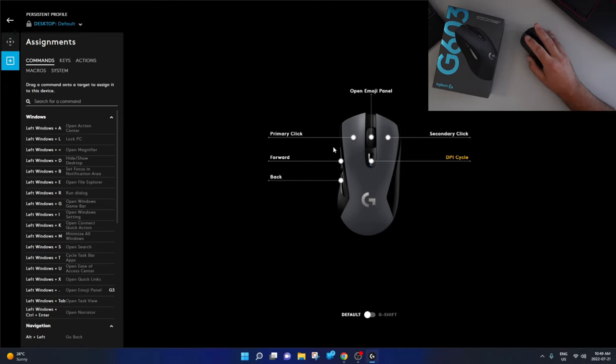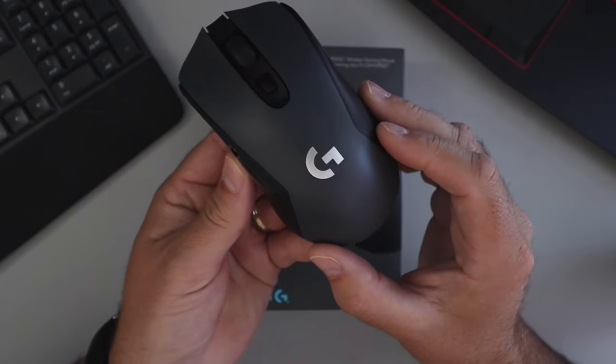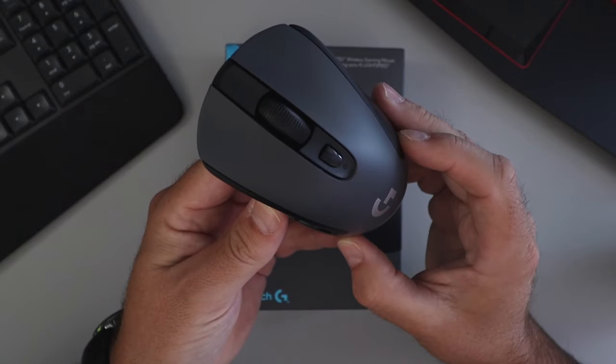I'm really happy with this — it feels great in my hand. And again, this is the G603 Lightspeed Wireless Gaming Mouse from Logitech. If you enjoyed this unboxing and overview, make sure to give it a thumbs up. Also remember to connect with me on social media and subscribe here on YouTube. I'd love to have you join the Northern Viking community. Thank you so much for watching today, and until next time, take care.